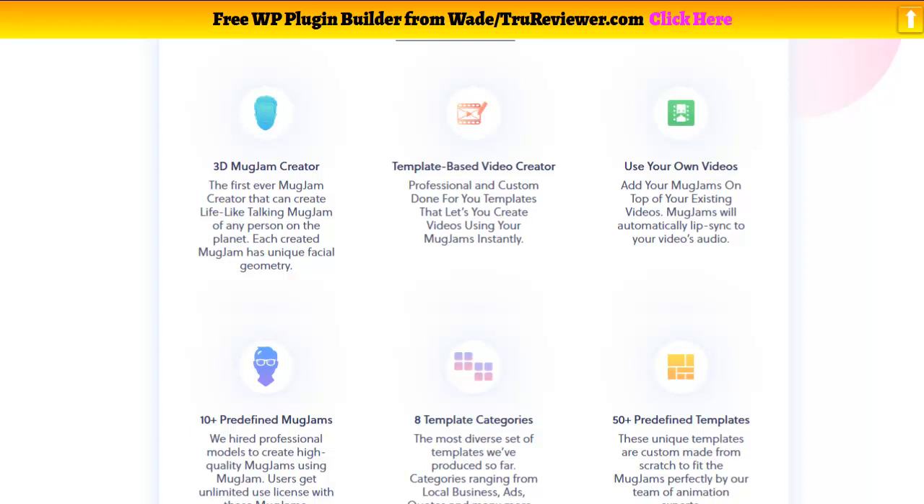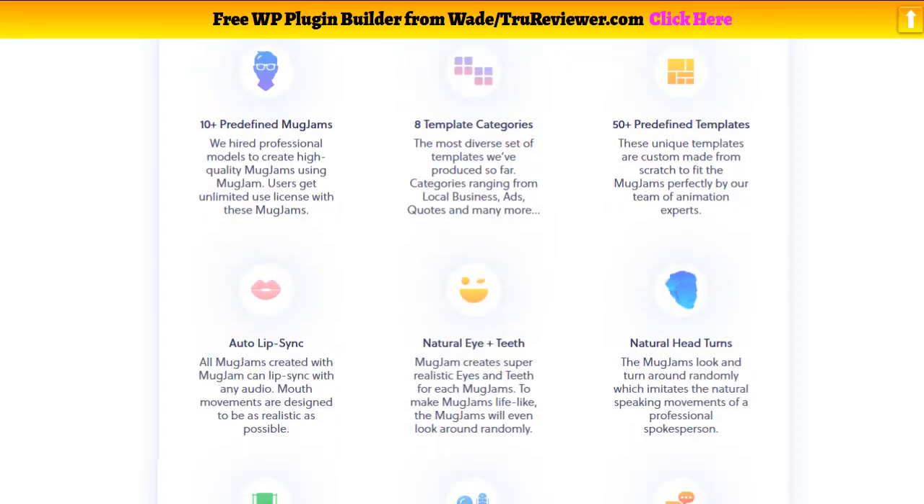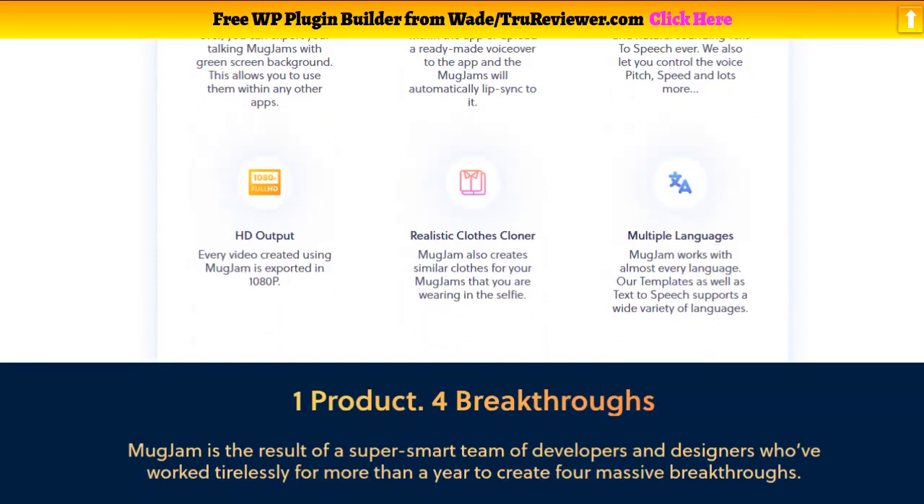There are a bunch of different templates — over 50 predefined video templates that you can use for different niches. You've got all this natural movement and all this stuff involved with it, so it's pretty wild.